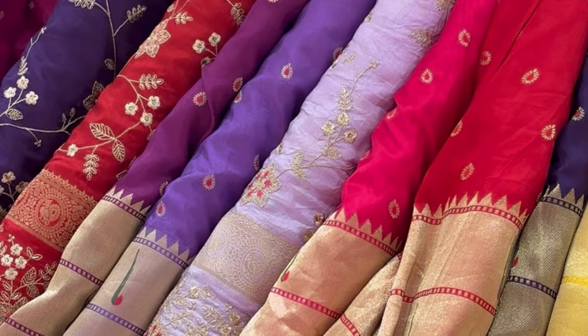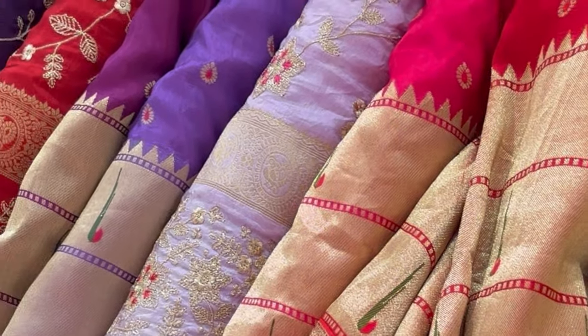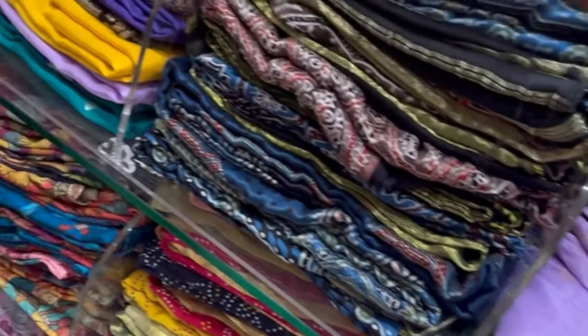Hi guys, welcome back to my channel! I'm Priyanka. Today is going to be such a fun video because I have so many things I picked up from Narsing — fabrics which I got made into blouses, some saris, and a lot of things I want to show you. Let's get into the video. I was at Narsing to pick up some fabrics for blouses, and I wanted to do contrast blouses for some of the wedding-wear saris. Some of them are already stitched, and some went for stitching which I'll show you in the next video.